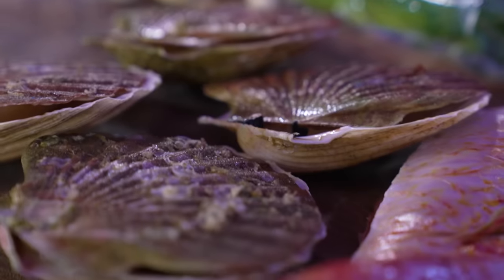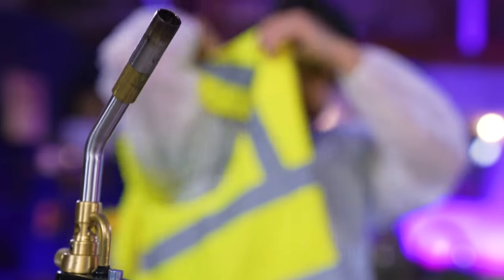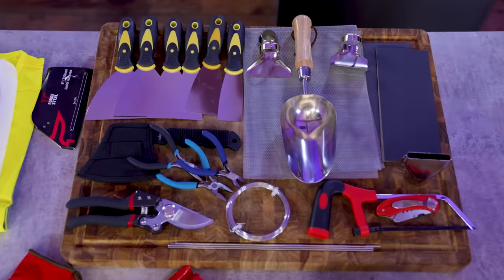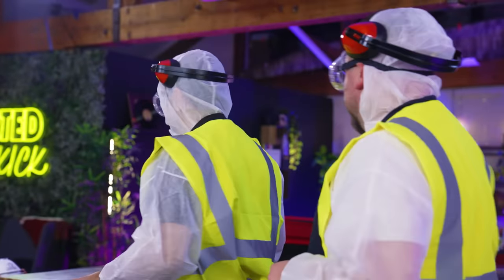Today we try to cook a dish using only power tools and DIY equipment, and can we make it look and taste good enough that a chef won't be able to tell how it was made? Well, let's find out. Words cannot describe how excited we are to be filming this video. Boys, you've got your equipment, we've got some ingredients — let's see what happens. Good luck.